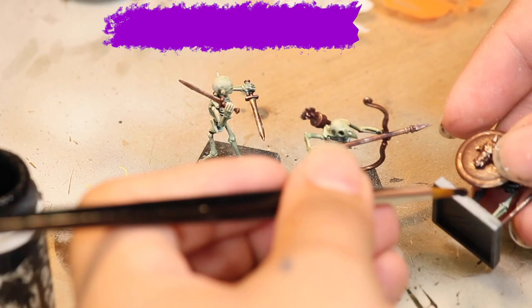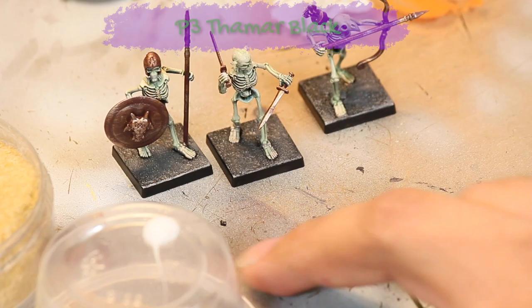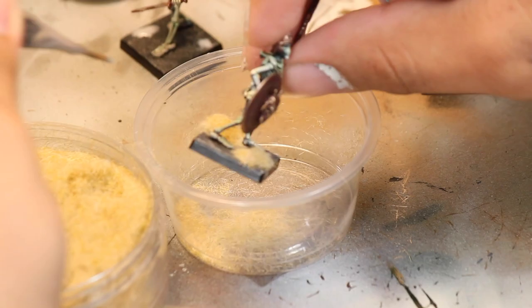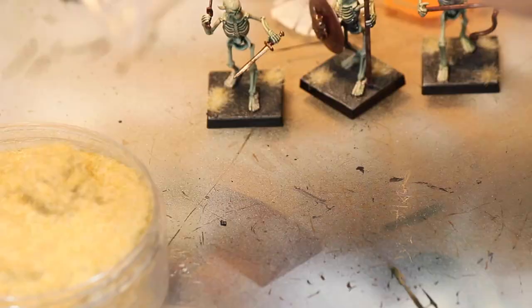Then I painted the skirts of the bases black. And then I used a little bit of Elmer's glue and applied it in small amounts onto the bases so that I can apply a little bit of yellow static grass. The yellow is going to stand out nicely because there's no yellow anywhere else on the models. And there are three finished skeleton warriors.